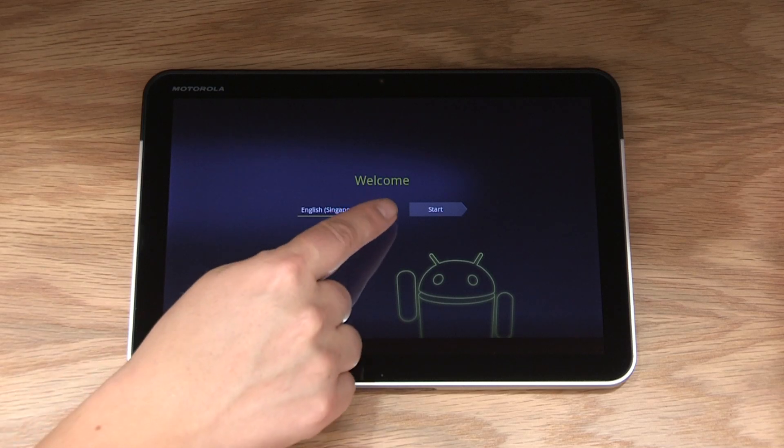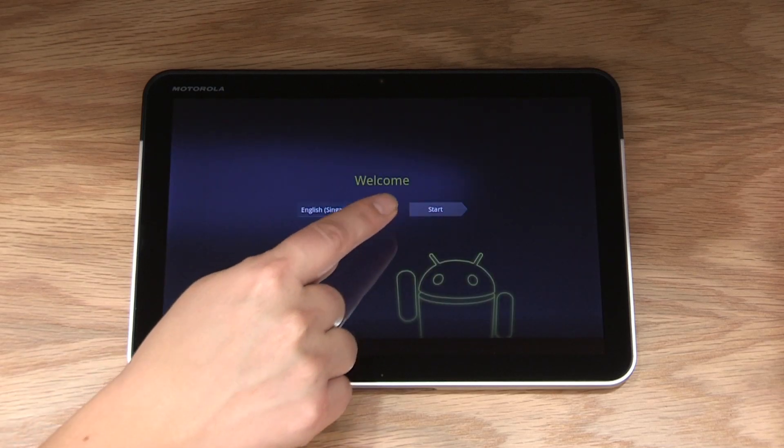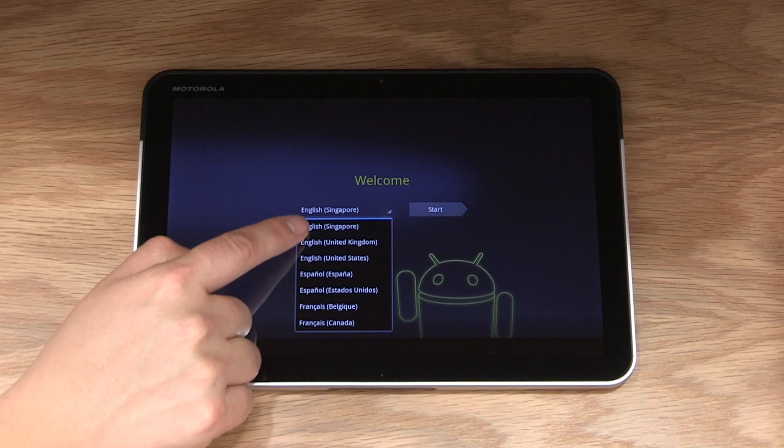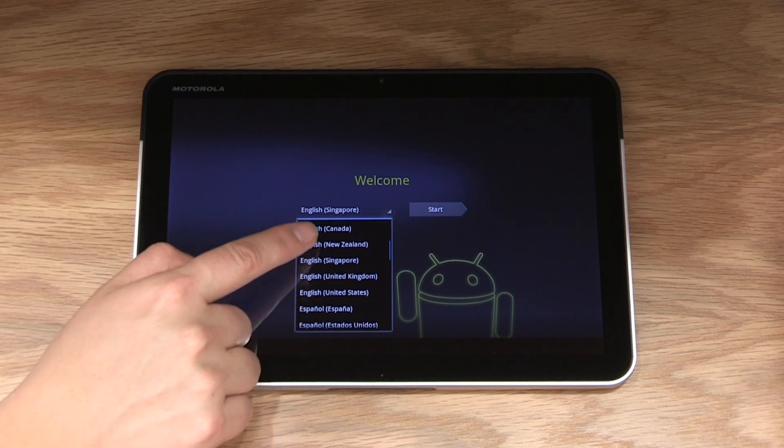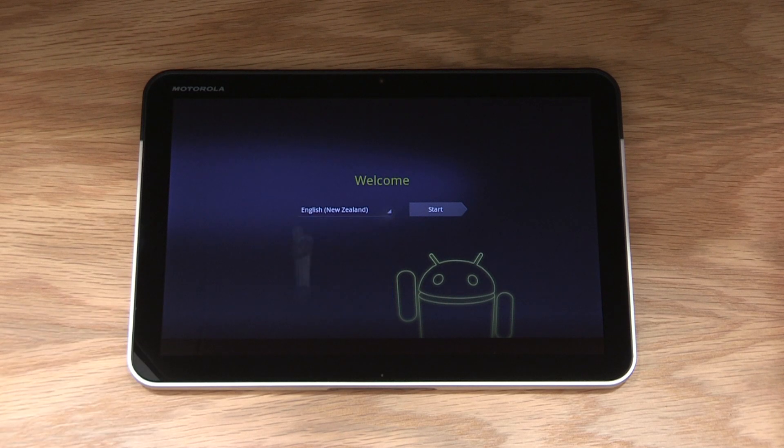The first time you turn on your device, you'll need to go through the startup steps. This is really easy and will only take a few minutes. The welcome screen will appear the first time you switch on the device. From here, you will be asked to select a language. Once you have done this, press the start button.